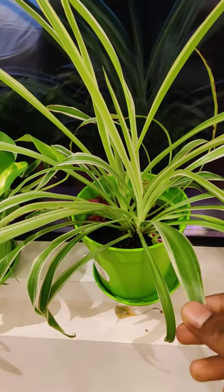We will talk a little bit about how to take care of this plant, how to propagate it, and most importantly, how to water it, what kind of soil we need, and what are the uses of this plant.